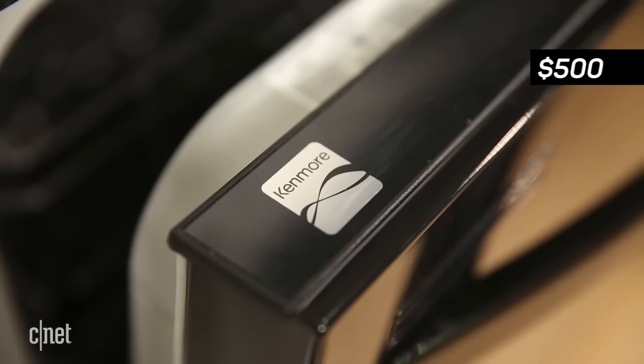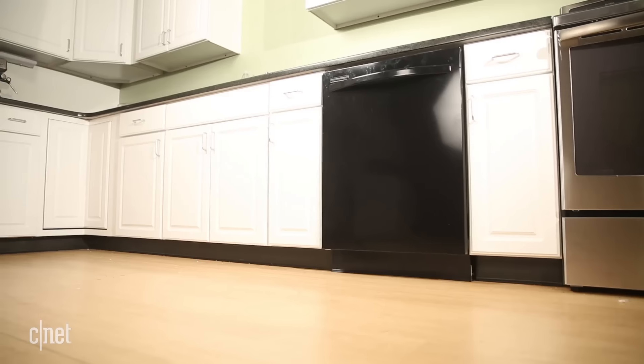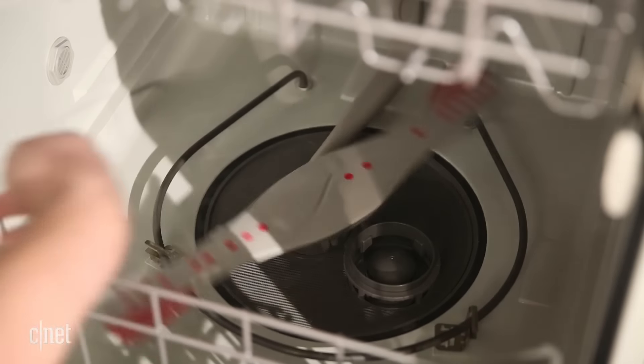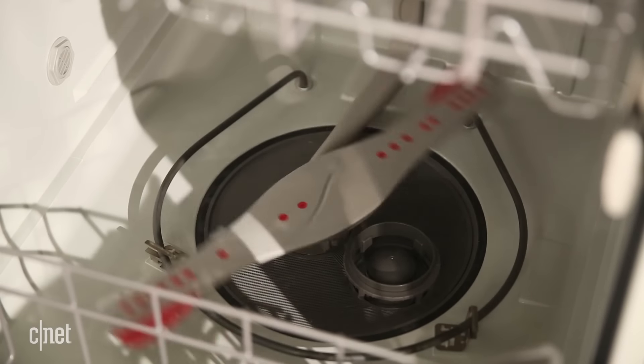This dishwasher is pretty inexpensive — it's only 500 bucks, and I bet you can talk that price down even further. It has a nice filter that takes care of chunky stuff like spinach, it scrapes hard-to-get-off dirt from the dishes, and they come out looking clean.